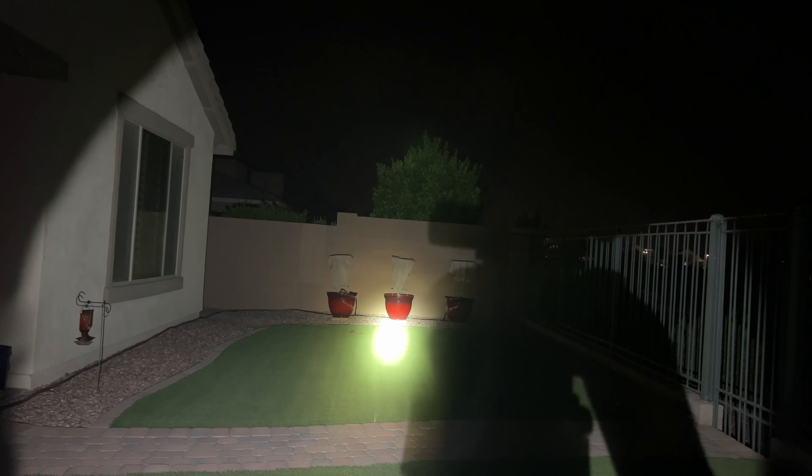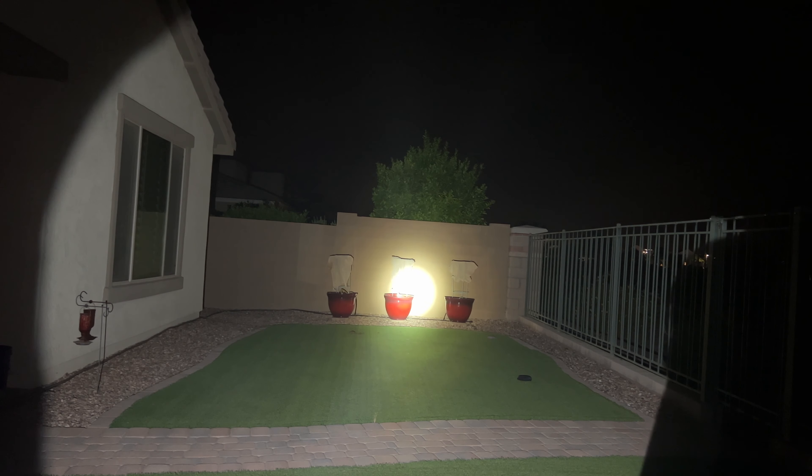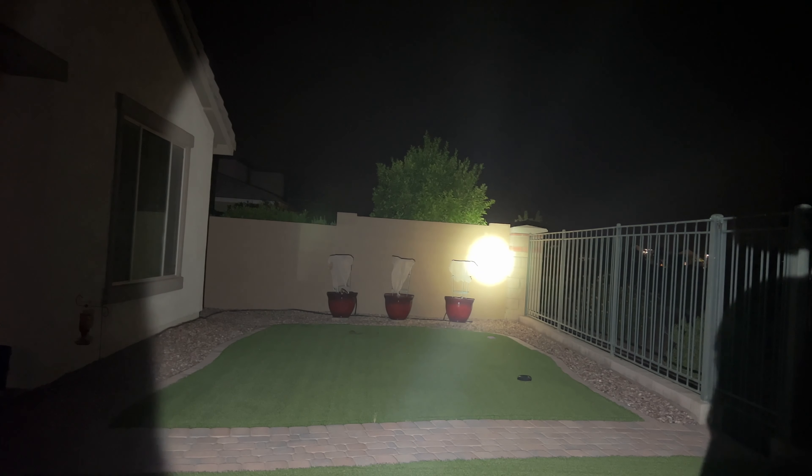Now for the outdoor special modes demo. Strobe mode is visually intense. Continuing to hold the button enters beacon mode — a quick blink every five or six seconds. Pressing and holding again activates SOS mode — three short blinks followed by three longer blinks. Pressing the side button exits the special mode and returns you to the last regular mode, in this case turbo.